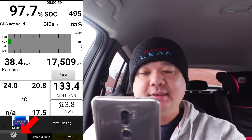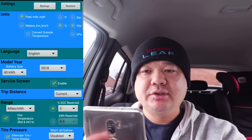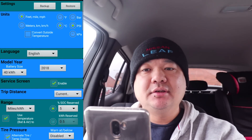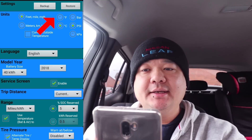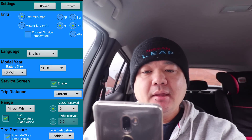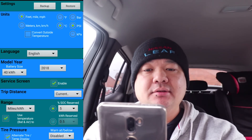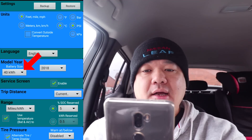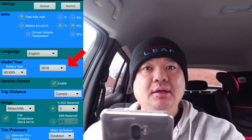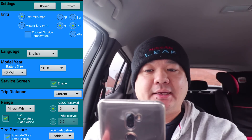Click on the top right hand corner where the three bars is and hit settings. You will be in the settings screen. You can change it to feet, meters, Fahrenheit, centigrade, PSI, bars, etc. for your units. The main thing to change is the model year - you want to change that to 40 kilowatt and 2018 so it will basically read with the car, otherwise it won't actually give you any battery readings.